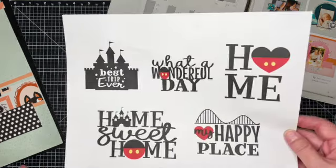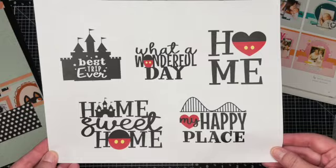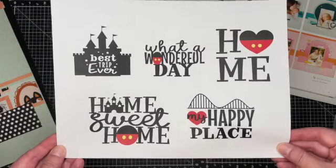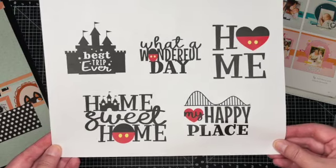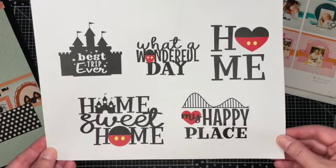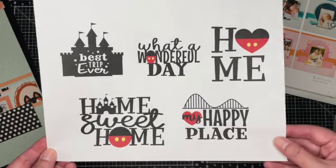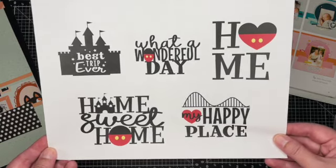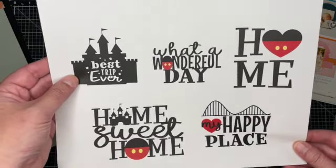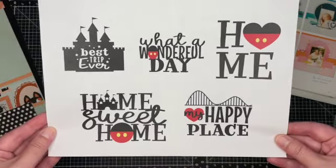The digital file that I chose is the Happiest Place Titles. This is an older collection but it's still available and it's only five dollars. If you are a Disney lover I think this is a must-have. Even if you like to go to theme parks or have a princess at your house, this is a really great collection.